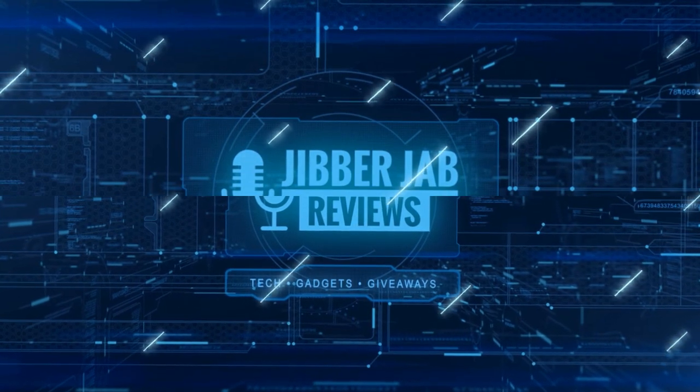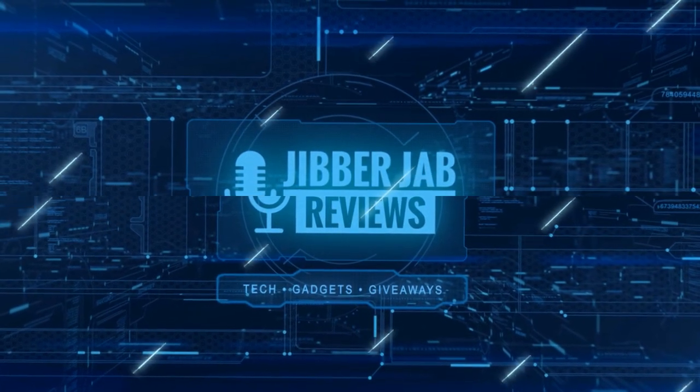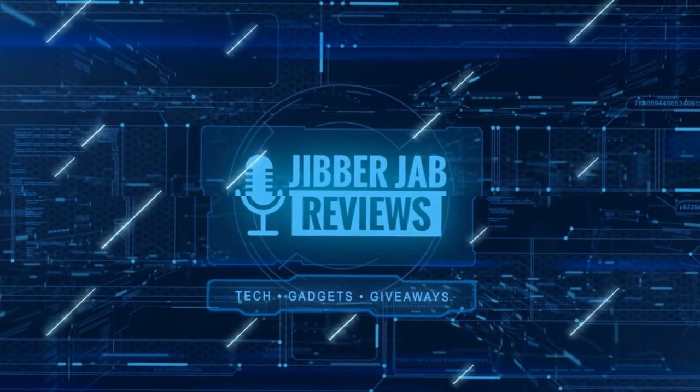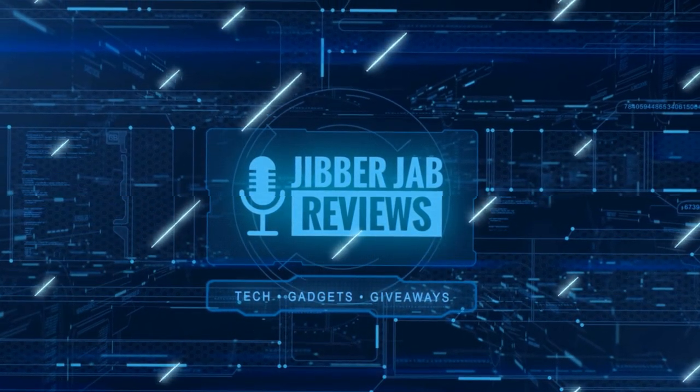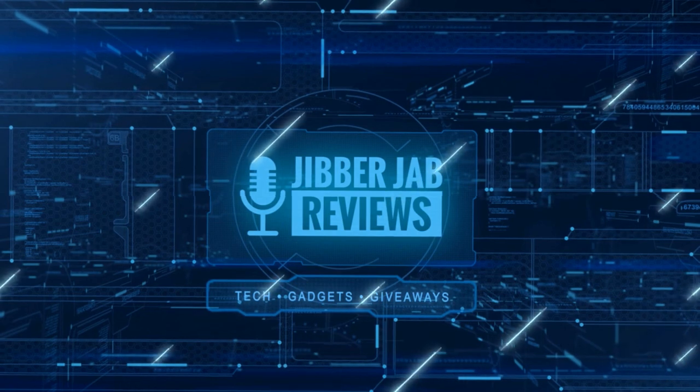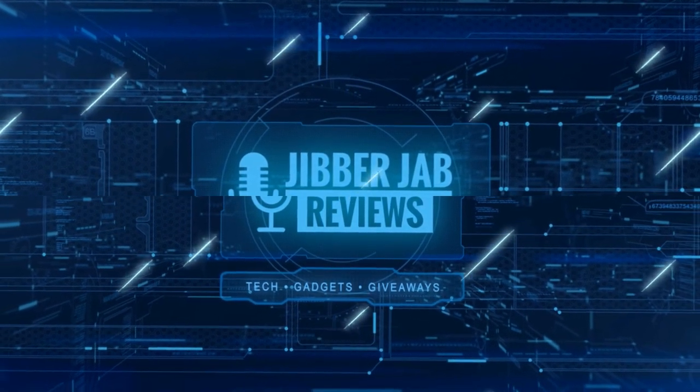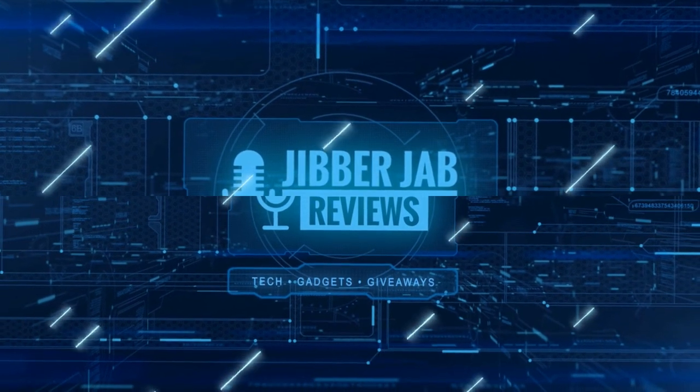Thanks again for watching our review. If you liked it, show us some love with a thumbs up, subscribe to the channel, and share the video with your friends. With your support, it really helps me keep the channel going so I can continue to offer you guys discounts, giveaways, and of course fresh content. I'll see you in the next episode — until then, take care.